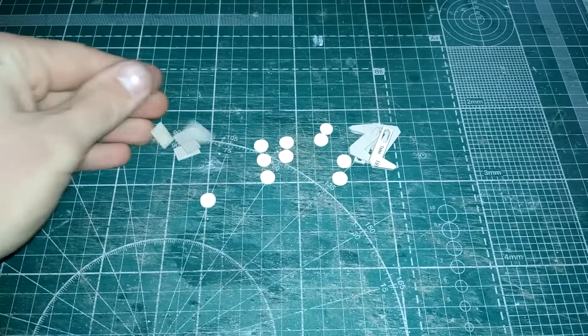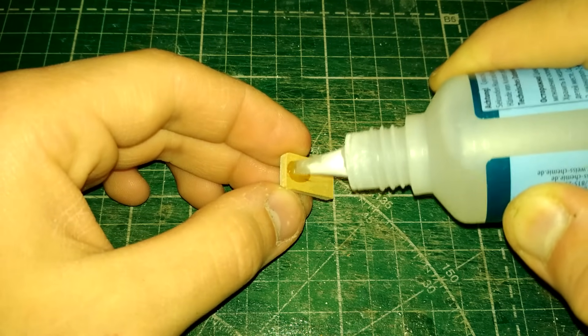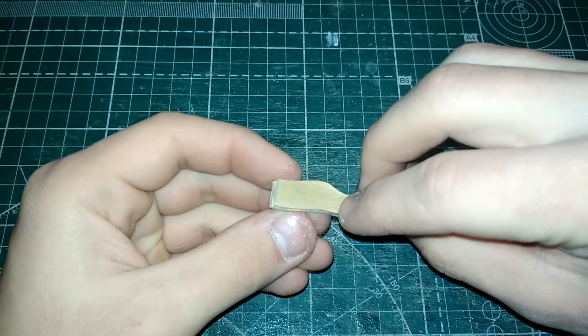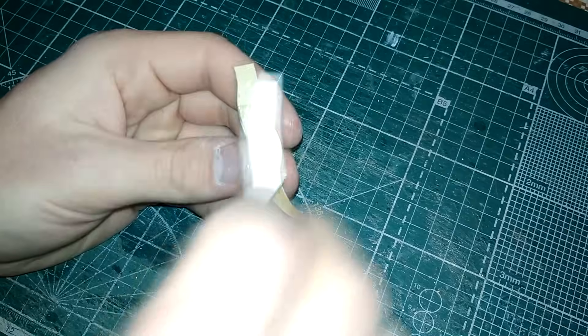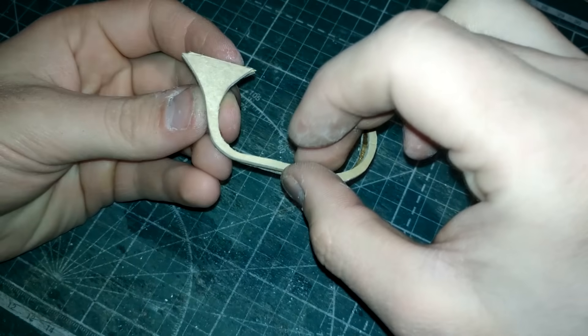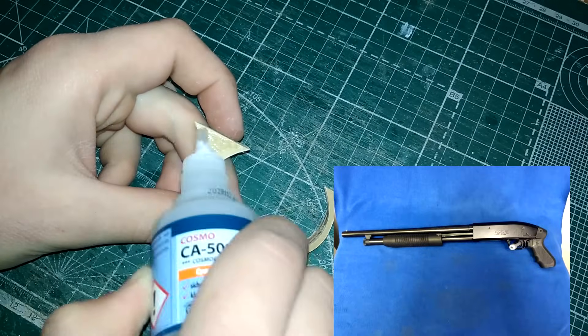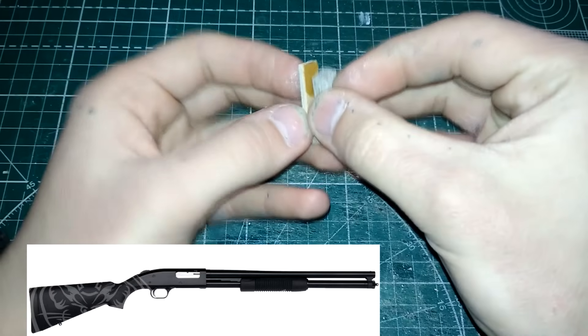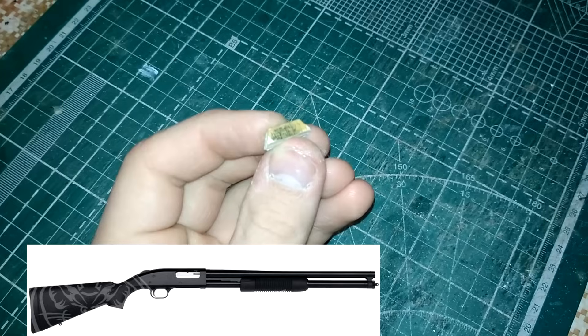После выпиливания основных частей и вырезания детализации следует склеить некоторые элементы. Кстати, а вы знаете, какое настоящее название у дробовика Чейзер-13? Нет, не Винчестер-1300. Реальным прототипом игровой модели выступил Mossberg Maverick 88, а он, в свою очередь, является более дешёвой версией Mossberg 500.